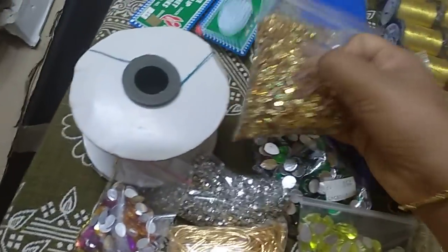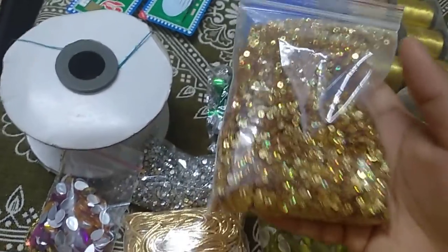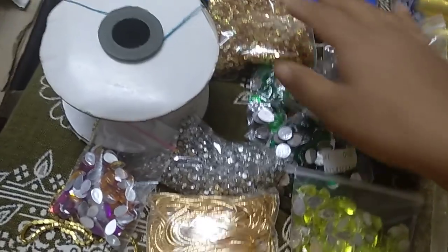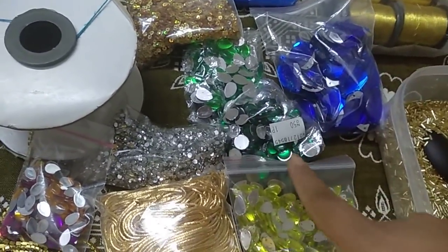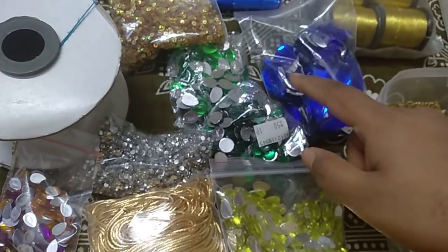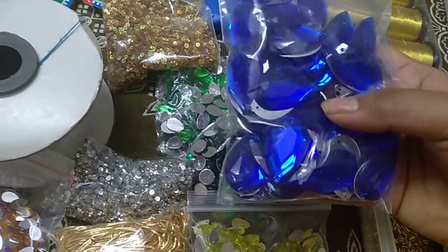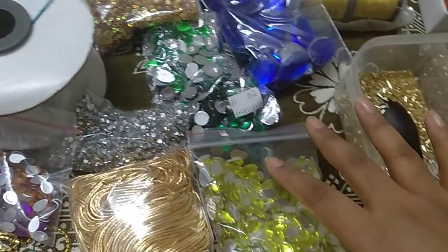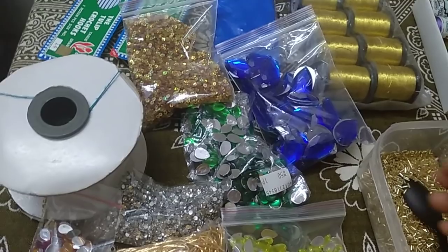Chumki comes in 2 sizes and is provided similarly to Zardosi. Stones are provided in round and thilakam shapes, in random 4 colors — colorful mix. You will not be specific to one color; sizes range in 2-3 sizes and you will get a mix of all colors. Mostly you will get all colors. In the Complete Course, you will also get a mirror.